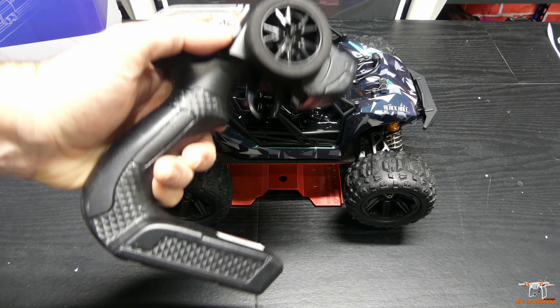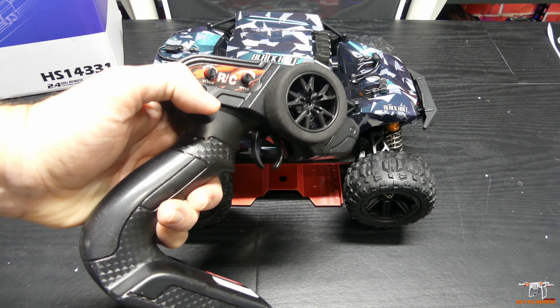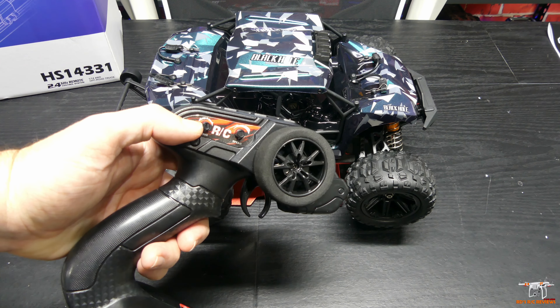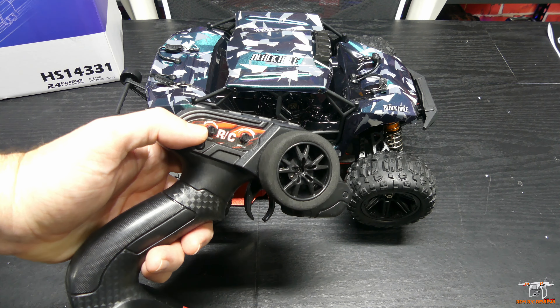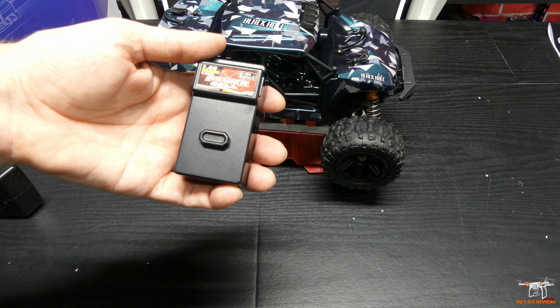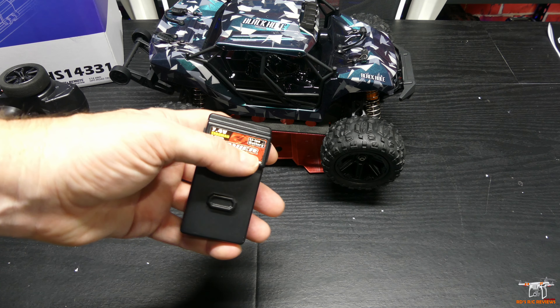You have a speed dual rate here to adjust your top end speed of the car, and then here is your steering trim. Just two adjustments. Batteries go on the bottom, and it does have a foam grip, which is nice to keep your fingers from slipping. You get forward, reverse, and brake by tapping forward. And then you get two batteries — these are lithium ion, two cell or 7.4 volt, and they're 1300 milliamp hour.